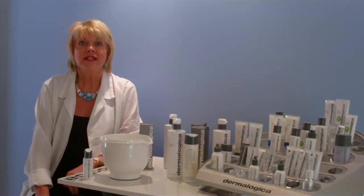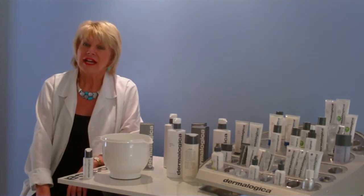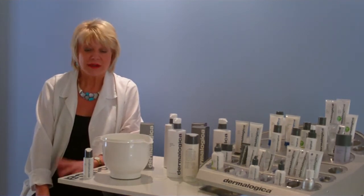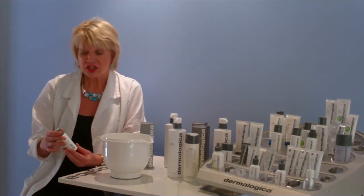I'm Jennifer from Digital Skin Care. I'm a privately trained skin therapist and also a Dermalogica expert. In this video today I'm going to talk to you about Special Cleansing Gel — why you should use it and how to use it.